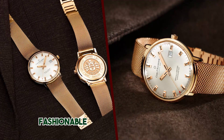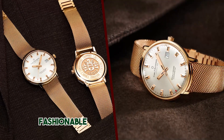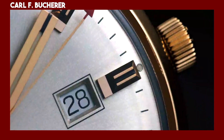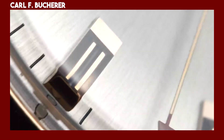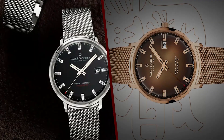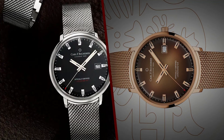The dials of the watches are silver galvanized and feature gold-plated index marks filled with black lacquer and Super-LumiNova. The hands are also gold-plated and filled with Super-LumiNova. The watches come on either an 18-karat rose gold mesh bracelet or a stainless steel bracelet.